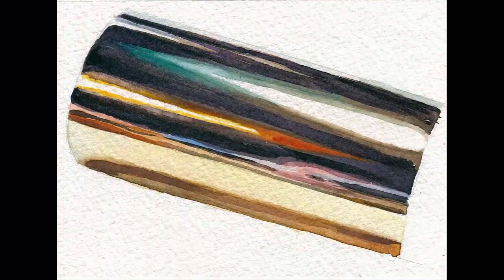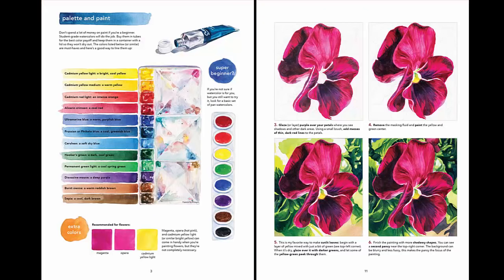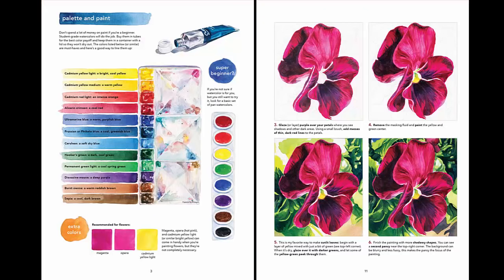If you'd like some more painting tips from me, I've created a couple of instructional watercolor pads with videos from Strathmore that can help you learn the basics — see the link below. Thanks a lot for watching, and please subscribe.